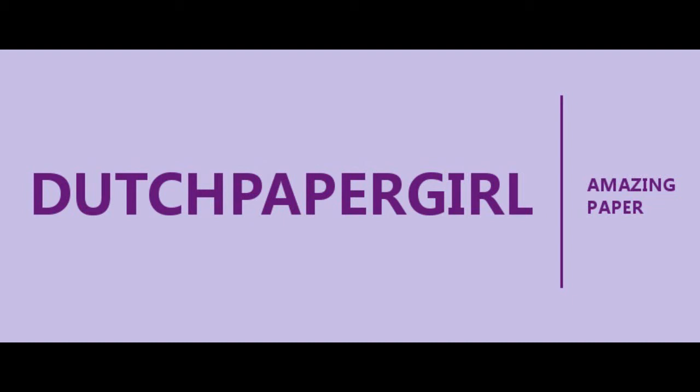Hello everyone, nice of you to watch this video by Dutch Paper Girl. I made it as I'm very proud and relieved, because my new website is online.